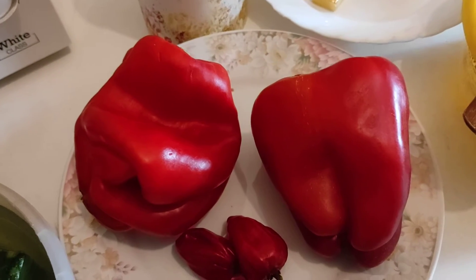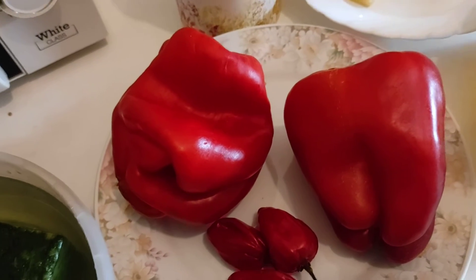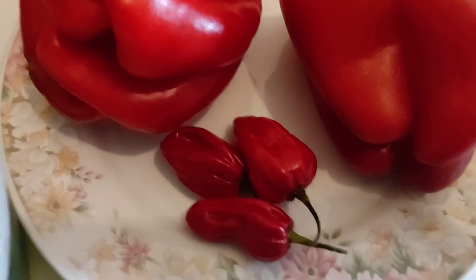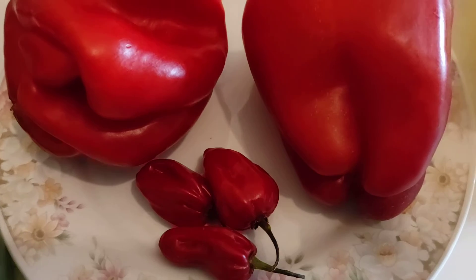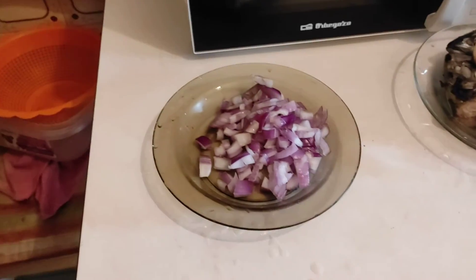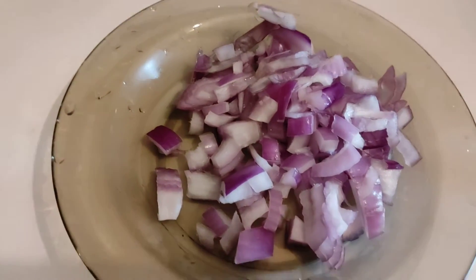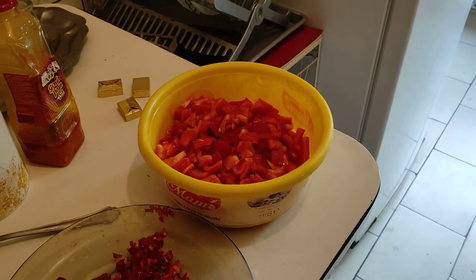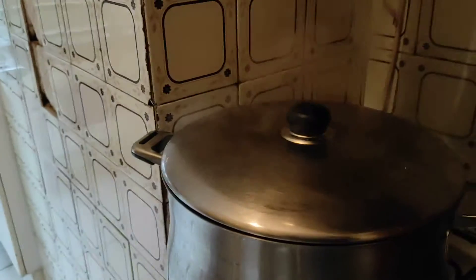So guys, I didn't show you when I put water on the meat — the water is already added. So now I'll start slicing my pepper and my fish, guys stay tuned. I'm done slicing my onions, pepper, and red pepper. It's time for me to filter my meat.